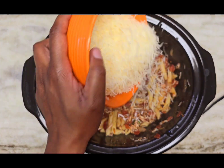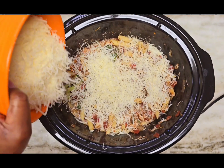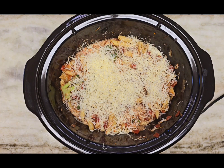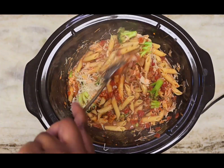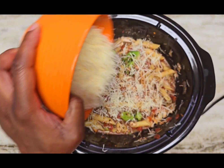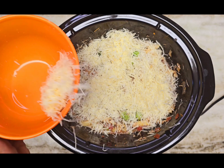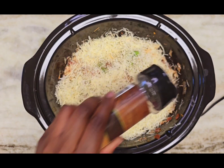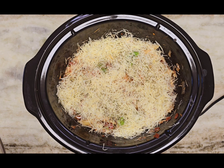Now layer in the shredded parmesan cheese, layer in some more cheese, and top off with some more parsley for garnish. I'm putting this back on high heat for one hour and we should be done after that.